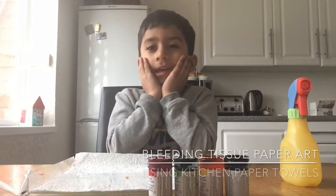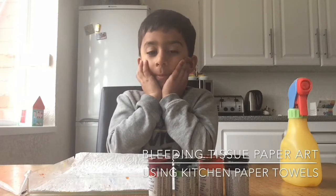Hello everybody, today I'm going to show you how to do bleeding tissue paper art.